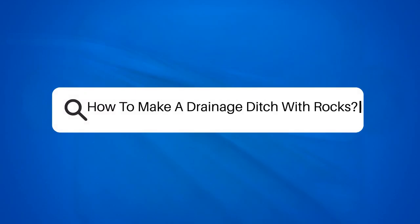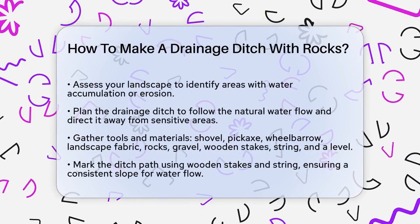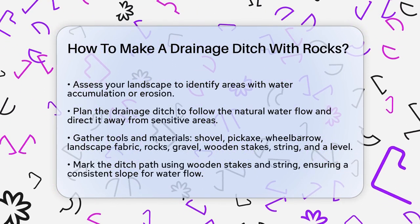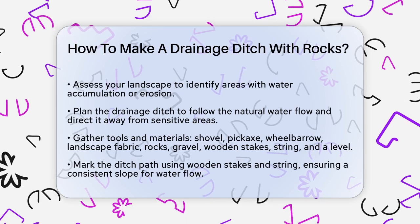How to make a drainage ditch with rocks. If you're dealing with water accumulation or erosion in your yard, creating a rock drainage ditch can be a great solution. Let's break down the steps to make this project a success.